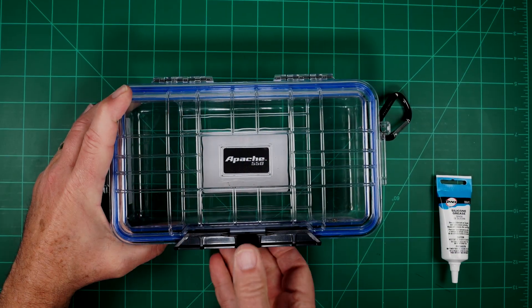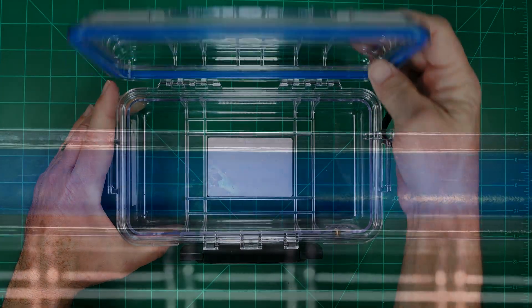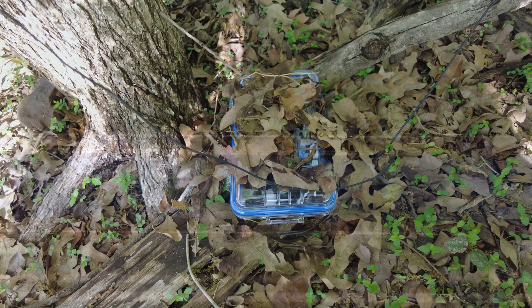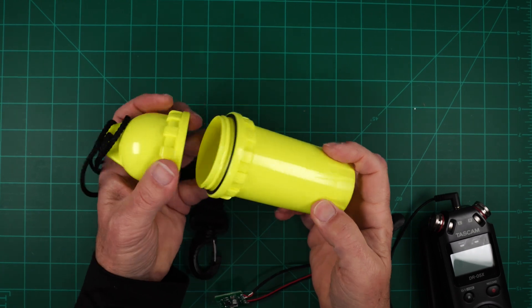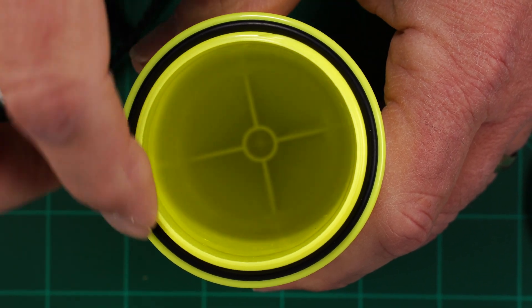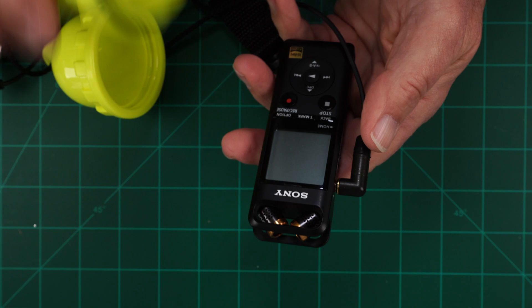I also bought a Harbor Freight knockoff to check it out. It's only 15 bucks but the supplied O-ring has molding defects, and I bought a few of them and they all do. It does make a great regular drop rig but that's going to be a different instructable. Finally, we have a small one intended for diving to hold keys and other small things. It has a really good O-ring and seating surface, but it won't fit the Sony A10 without a custom 3.5mm jack.